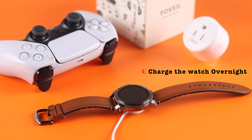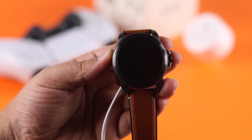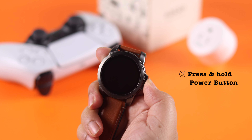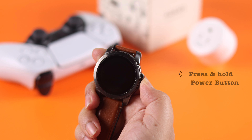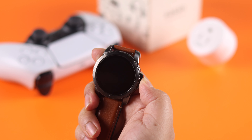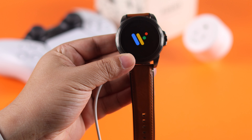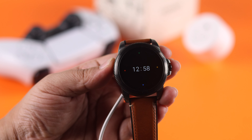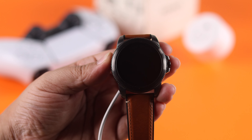Make sure to attach the magnetic charger properly. Depending on how long the battery has been drained, you might need to charge overnight before it turns on. If it's still not turning on while on the charger, press and hold the power button until you feel a vibration, and after a while you should see the Fossil logo. If there's no serious hardware issue, your Fossil smartwatch will turn on without any problem.